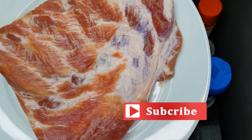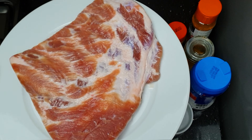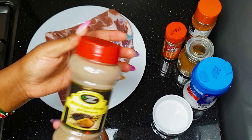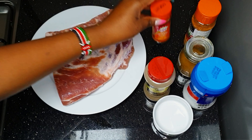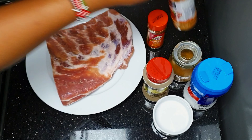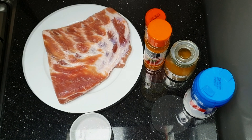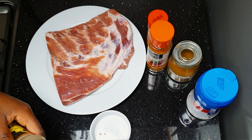I have my pork ribs over here which I cleaned and dried out with kitchen tissues — it has to be wet-free. I have my spices over here as well: black pepper, cayenne pepper, cumin powder, Cajun spice — I love the Cajun because it's good for steak — and salt. I'm going to mix all the spices together, one teaspoon each.